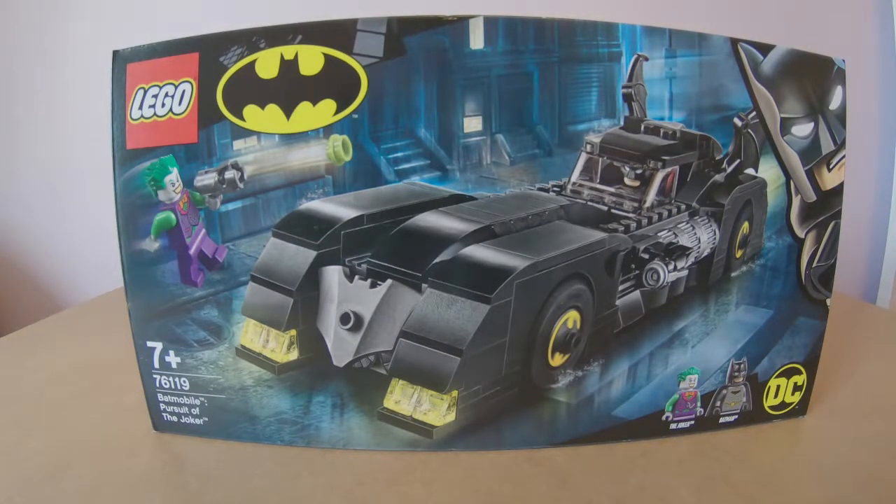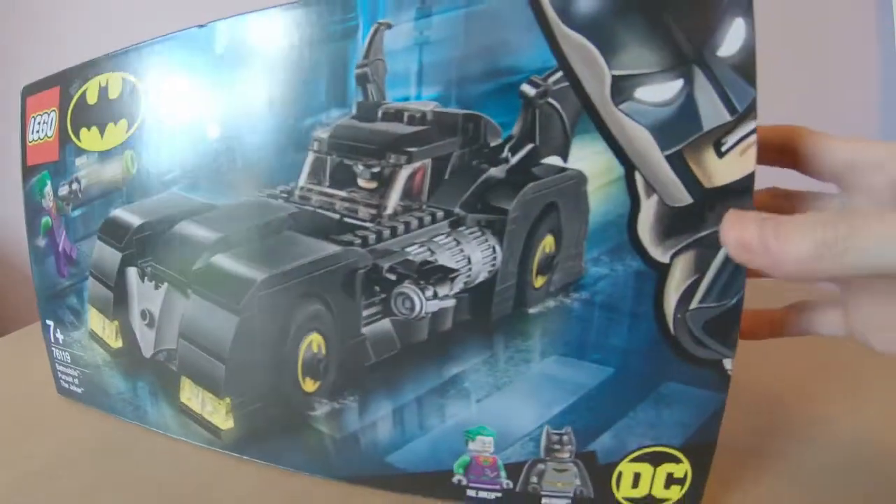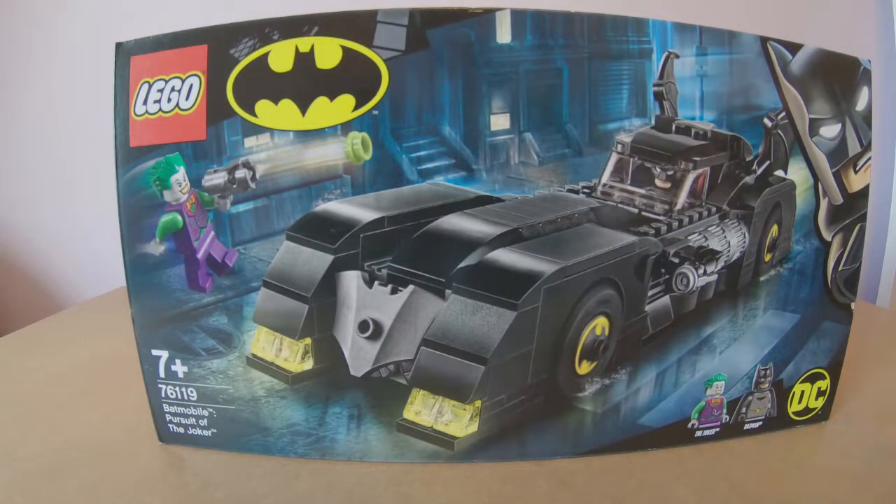Hey guys, welcome to a Lego review. I don't usually do Lego reviews, but when I found out that Batman was having his 80th anniversary I couldn't help myself. Plus this thing looks really cool — it looks like the Batmobile from the Michael Keaton era, the first Batman. I personally think that Michael Keaton is the only Batman, probably apart from Christian Bale. Anyway, this one is very Lego Batman.